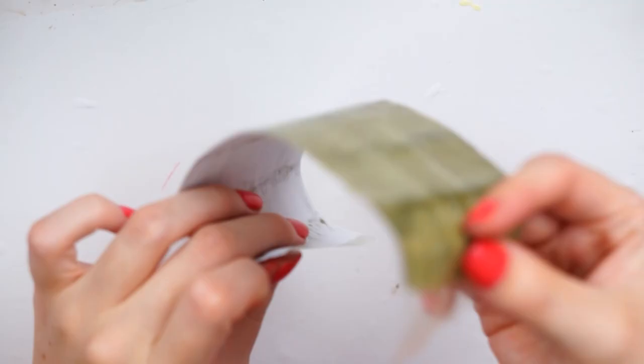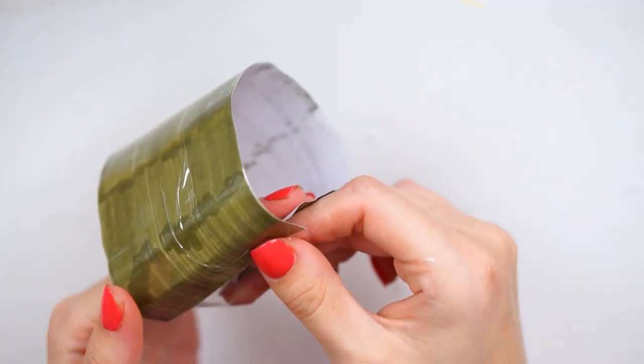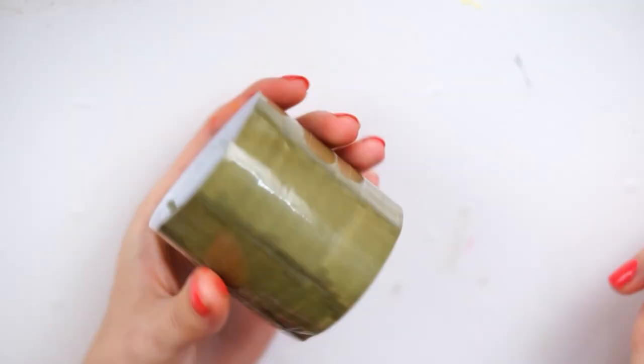I just kind of wrapped it around and then used that excess tape just to hold it down in place. I made sure that this was nice and flat and none of the bits were kind of overlapping. I made sure both edges were blended in, so I just used my scissors to give it a little bit of a trim.